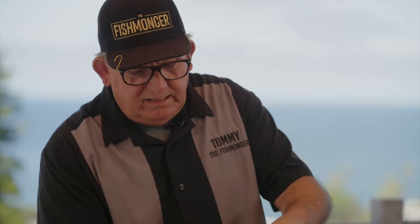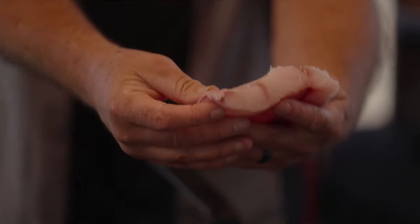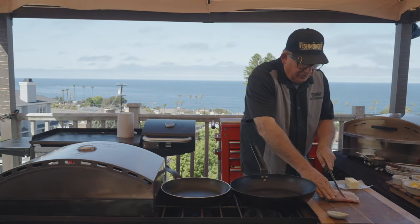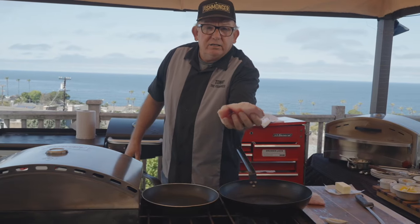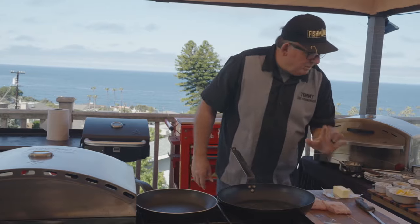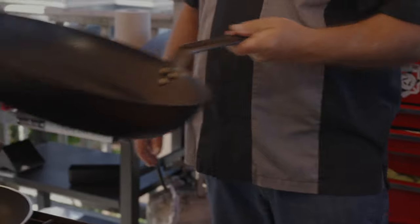California white sea bass — this is a gorgeous piece of fish. Look at that. What a great piece of fish. What I'm going to do is just go ahead and cut this in two. I have my pan nice and hot, and I'm going to put a splash of oil in there and run it around.